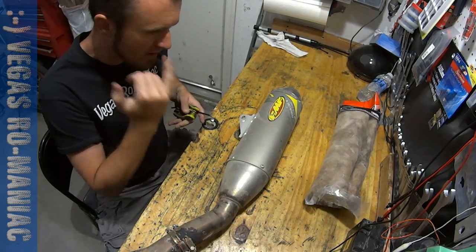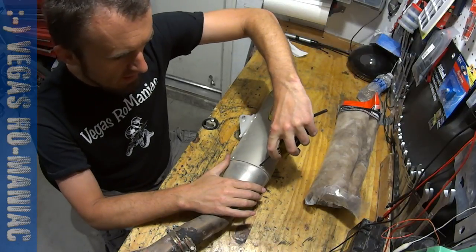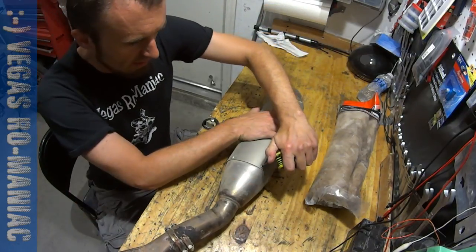To pack it, basically you have to take it apart. First, you have to take it off the bike. I have plenty of videos on how to do that — check out my other videos.